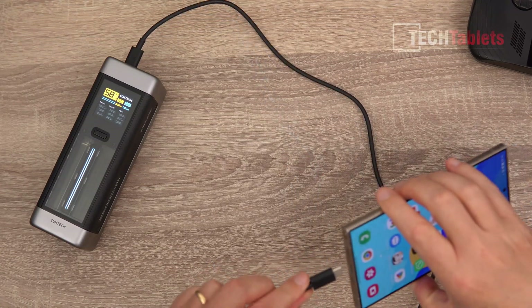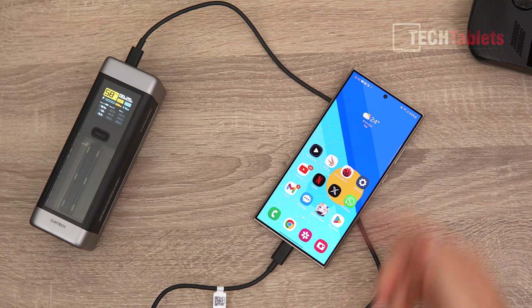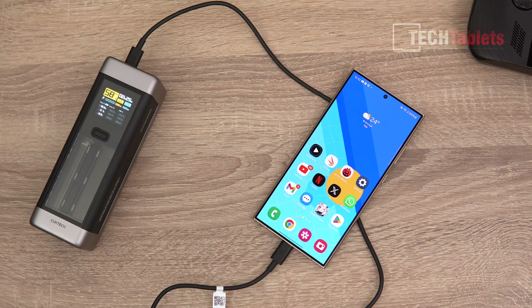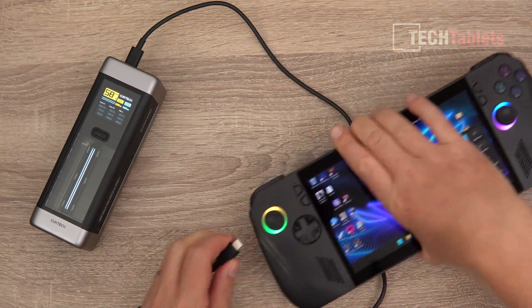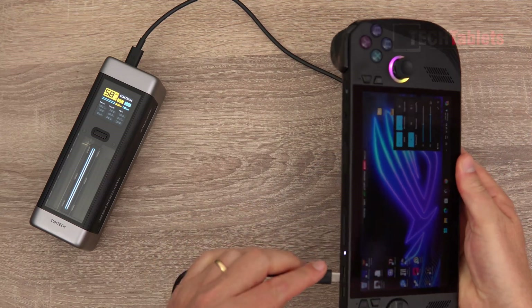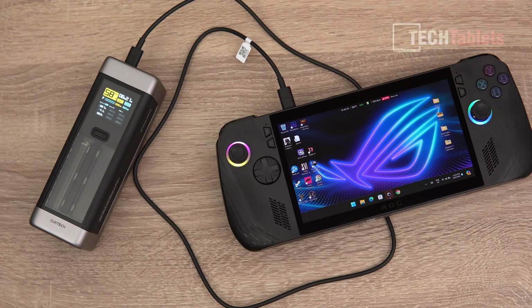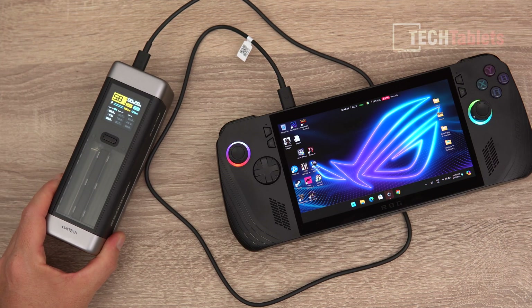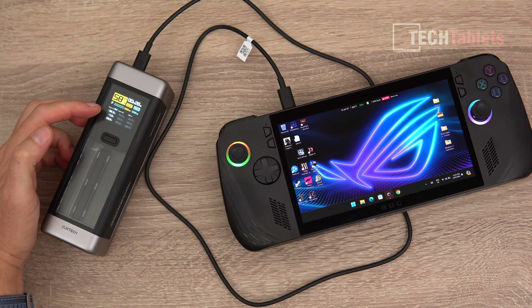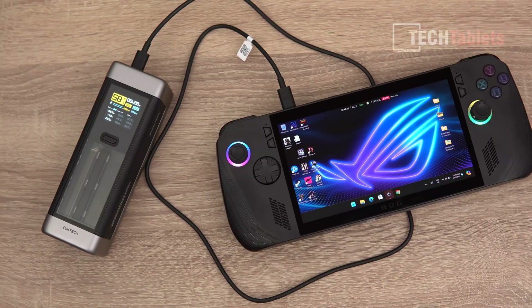Looking at charge times, I'm testing with a Samsung Galaxy S24 Ultra, which shows the SuperCharging logo — so it supports Samsung's SuperCharge 2.0. I also have a ROG Ally X, which I believe can charge at a much higher rate than its included 65-watt charger. Plugging it into the Choetech 20, it's charging at just shy of 100 watts using Power Delivery 3.0. With a 135-watt charger, the Choetech 20 can charge at 110 watts maximum — reaching 40% at the 19-minute mark and fully charging in around 2 hours.